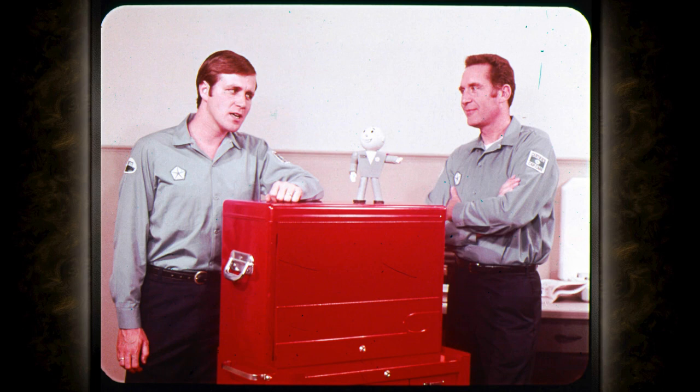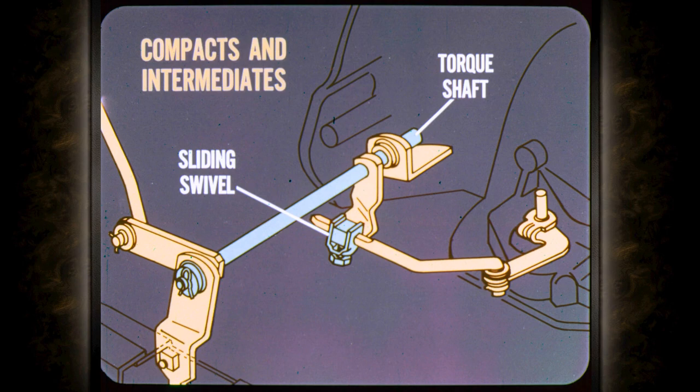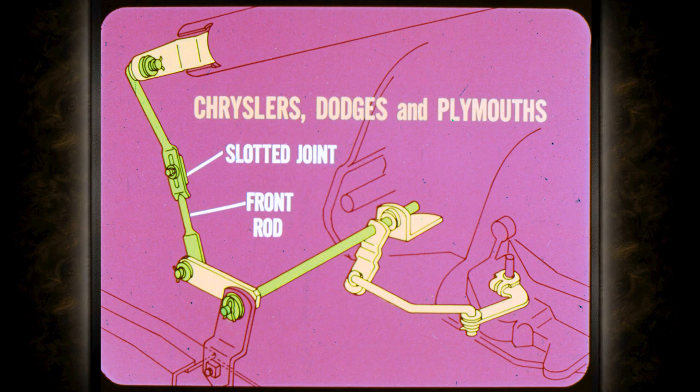How does this affect Torque-Flight shift linkage adjustment? It makes it easier because there isn't any slave linkage to adjust. The general rule on Torque-Flight shift linkage adjustment is: make sure the shift selector lever is in park when the transmission shift control lever is pushed all the way to the rear in the park detent. On compacts and intermediates, linkage adjustment is at a sliding swivel at the inner end of the torque shaft. Challenger and Barracuda models also have a torque shaft but the adjusting swivel is at the lever at the outer end of the torque shaft. Full-size models have an adjustable slotted joint in the front shift rod.